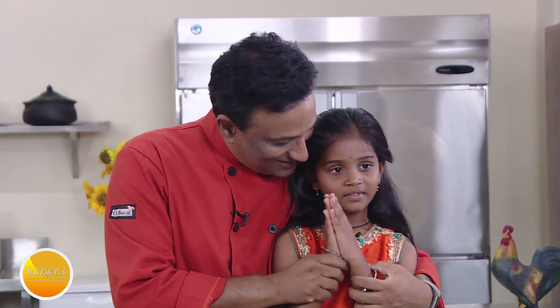Namaste, salamwalekum, satsriyakaal — welcome back to another session with your VahChef at Vahrehvah.com. Today we have little Tanmay. Say namaste! She is a very silent girl in front of the camera, but otherwise she's a brat of the brats.